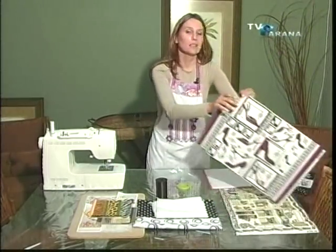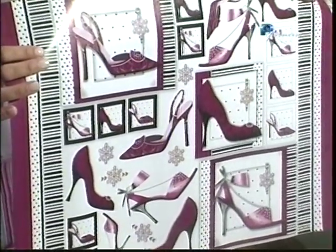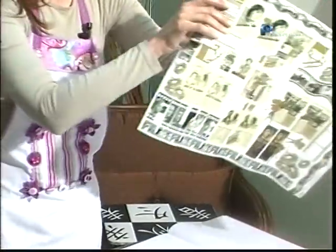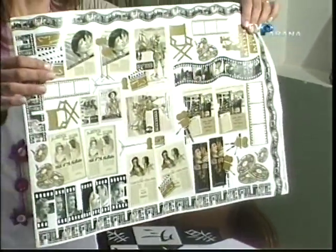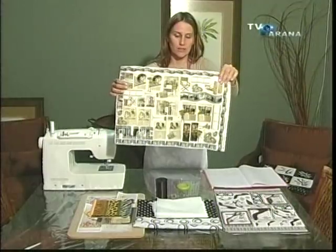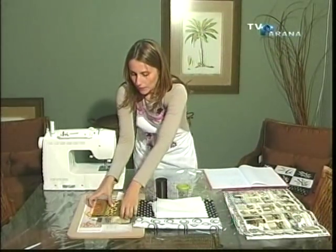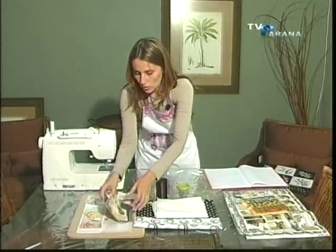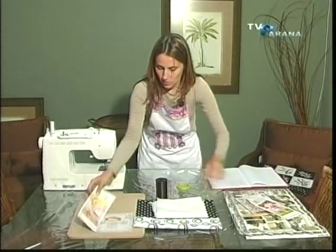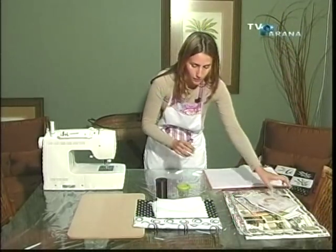Tem esses daqui, que são vários recortes — você pode fazer uma montagem. Olha que lindo esse papel! Isso daqui vai ficar um show. E tem também outras opções, como de cinema. Vocês vão dar um pulo lá na livraria, nessas casas de artesanato, que vão achar várias ideias. A ideia de hoje, eu vou pôr tecido — vou colar, fazer uma colagem com tecido. Então, vamos lá.